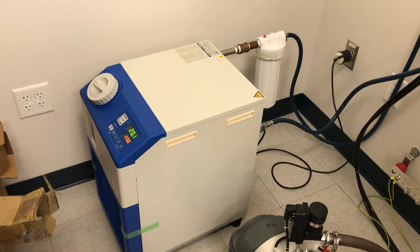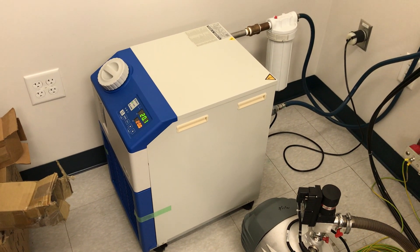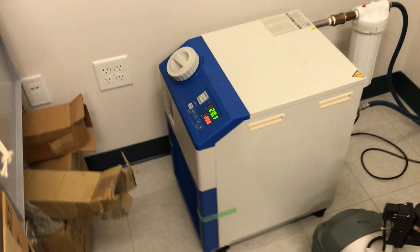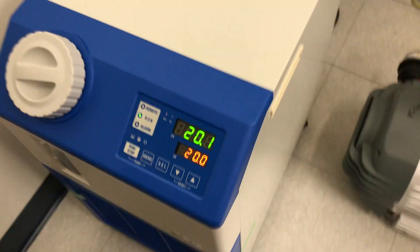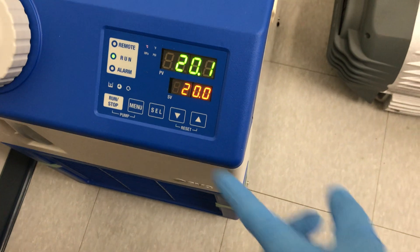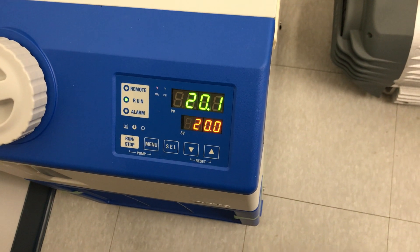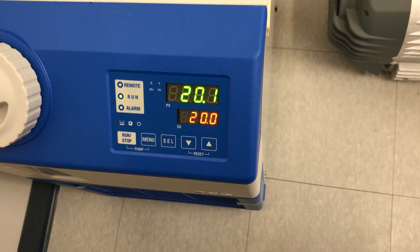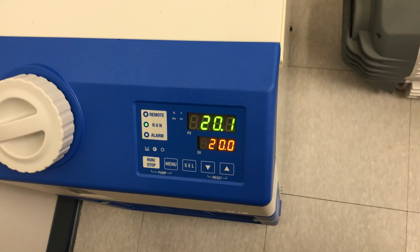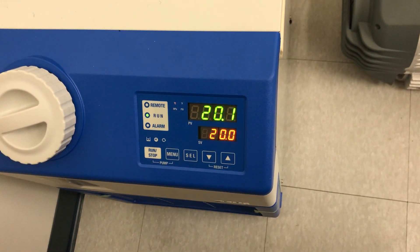The water chiller does two things: A, it chills the water, and B, it pumps that water through your microscope. You can see here on this particular chiller — the green number is the measured temperature in Celsius, and this is the set point. This is typically what most microscopes do as far as cooling temperature. It's usually set around 20 degrees Celsius, and you can see there's a small amount of fluctuation, but that's perfectly normal. With very little variation, this is about what you're going to set your chiller temperature to be.